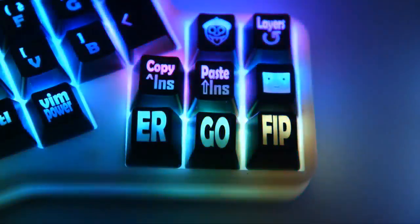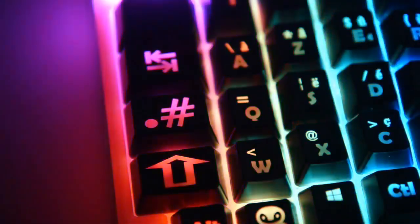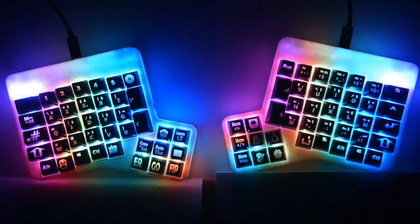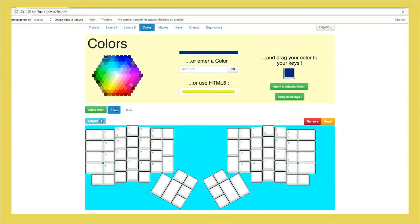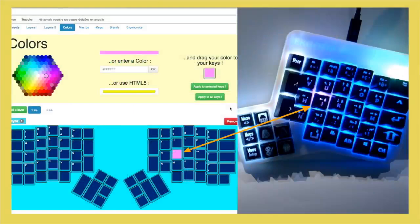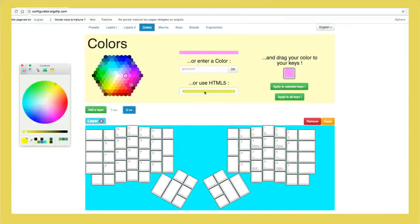How about the colors? RGB LEDs — our vision of the future, which makes the keyboard as beautiful and comfortable as it is useful. You can apply the colors to your various configurations, and they will guide you like a compass. Each layer of your keyboard can have its own color. Or, alternatively, only the keys that have been configured will light up.